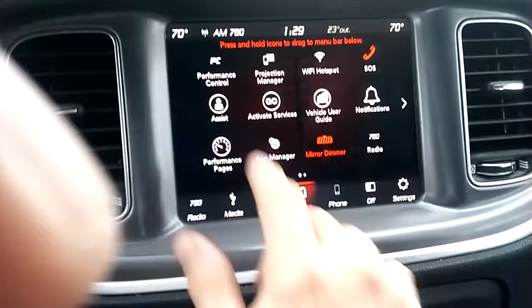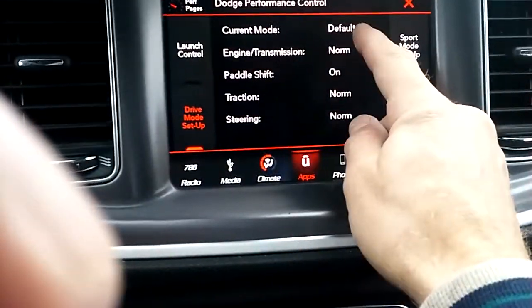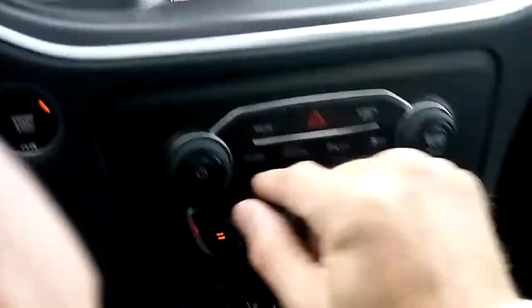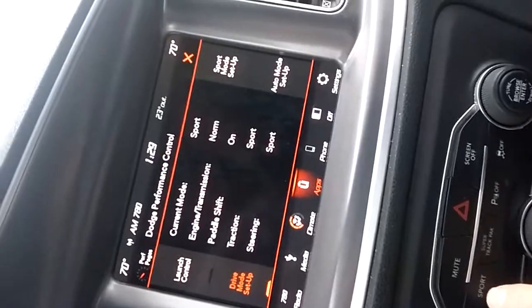What's really cool about this car is you go into Apps, go to Performance, and you can change everything. You've got Default, Normal. You go down here and press the Sport button. Notice everything changes into Sport mode.